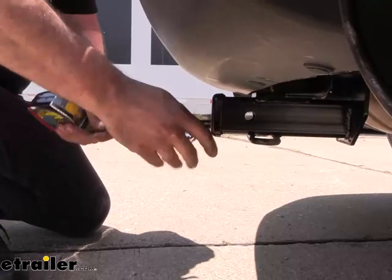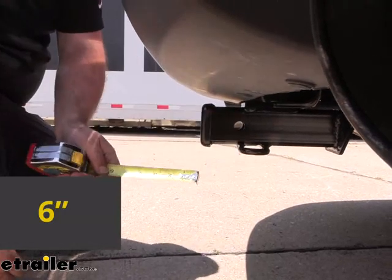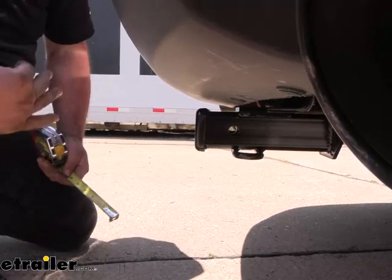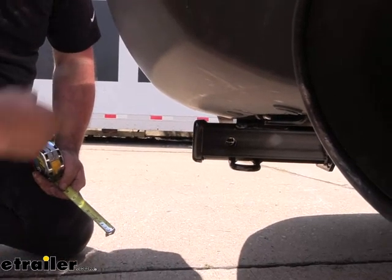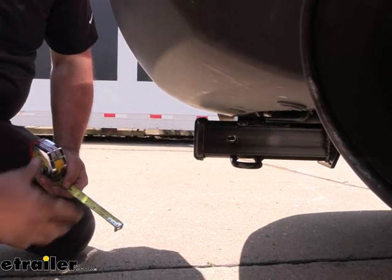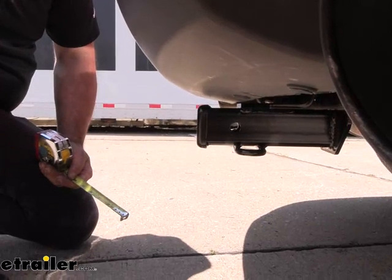A few quick measurements: from the center of our hitch pin hole to the furthest point of the rear fascia we're looking at about six inches, and that's important when choosing accessories — especially folding ones — so we know we have clearance in the stowed position to not make contact with our rear fascia. It's also important when choosing a ball mount to make sure you have one that sticks out far enough to hook up without hitting your rear fascia.